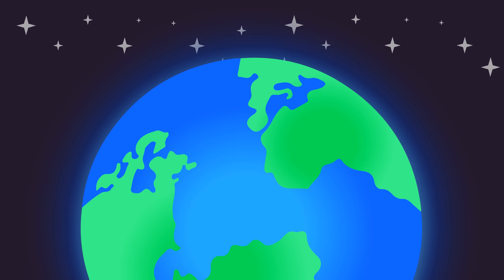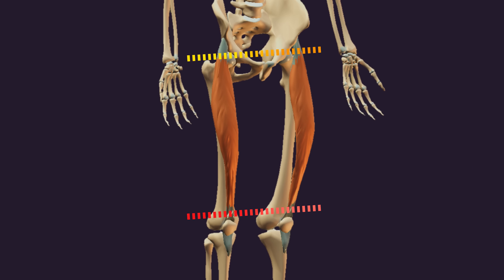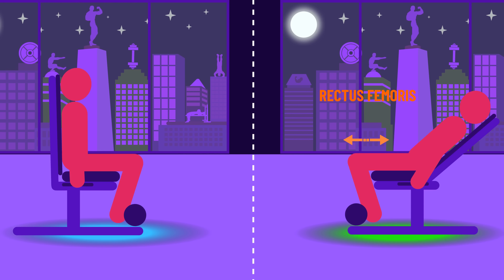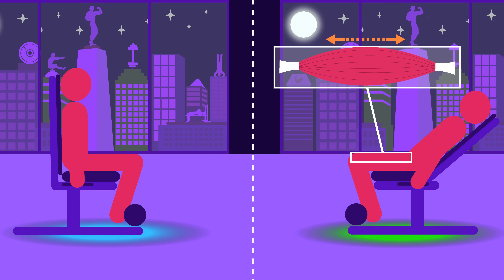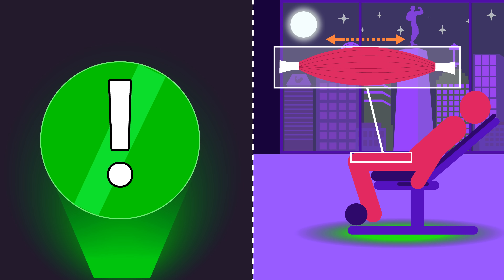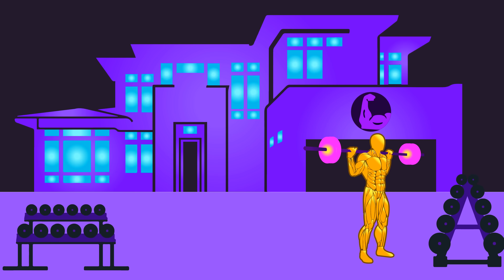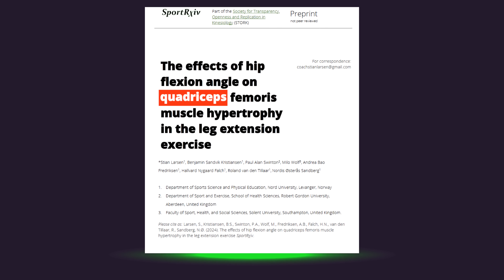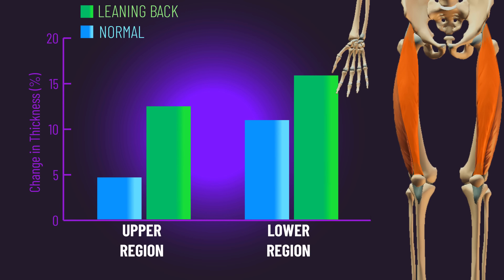How on earth is this possible? The rectus femoris is a two-joint muscle — it crosses both the hip and knee joints. So besides contributing to knee extension, it also contributes to hip flexion. With the leg extension, leaning back allows us to lengthen the rectus femoris more — it's in a relatively more stretched position. Training muscles at longer lengths seems to build more muscle, and this new study adds to that body of literature.